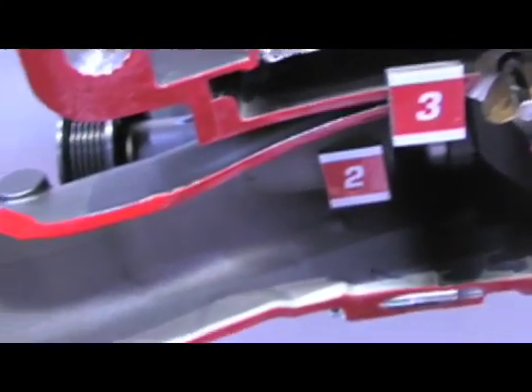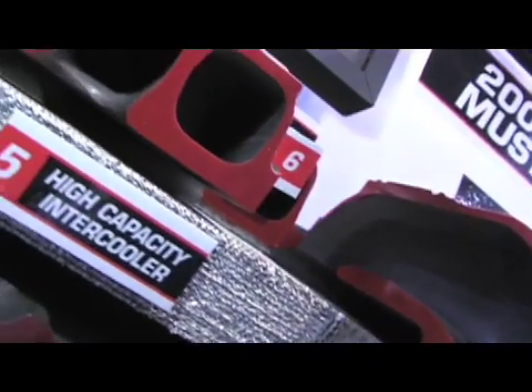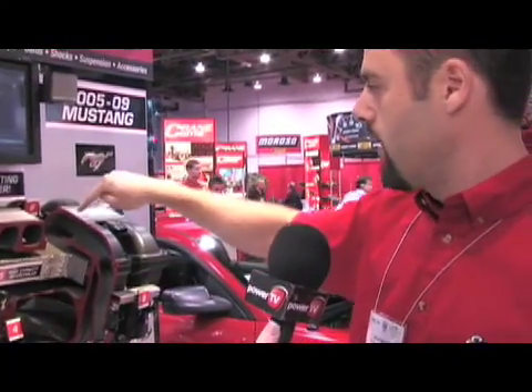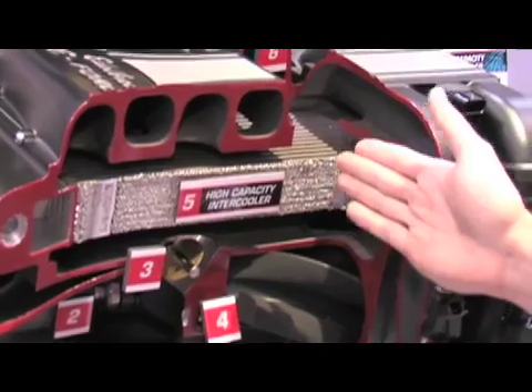As you can notice here in the cutaway, it's inverted — it's blowing upwards — and what that allows us to do is have these nice long straight runners for minimal restriction. We have a full 15 inches of runner length. Also, by bringing the intercooler up above the supercharger, it allows us to get a lot of width and cross-sectional area in our intercooler to minimize air charge temperatures. We have a full 110 square inches of intercooler area.